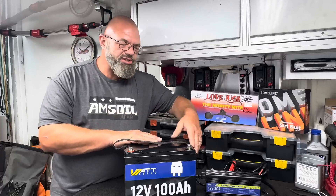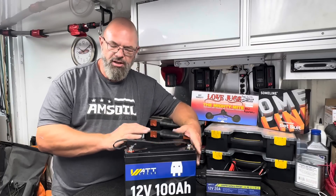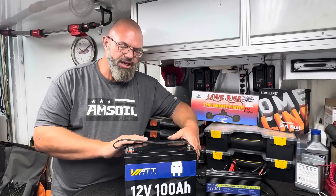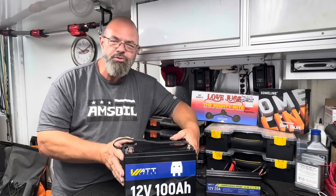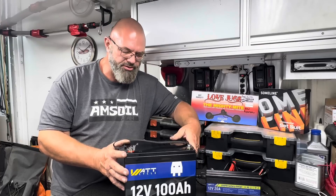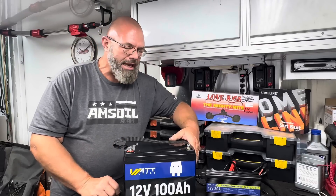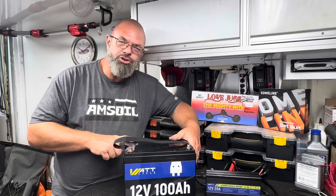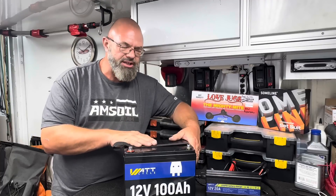On top of that, this case is IP67 waterproof rated, which makes it really good for marine applications — a little bit of water gets splashed on it and you're not going to hurt anything. It should also be very resistant to corrosion internally because it is a sealed unit. Very good construction. Now I want to check the capacity on it — I want to see if this thing will really put out a true 100 amps like it says it will.